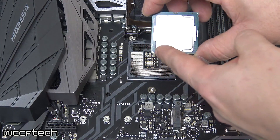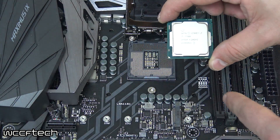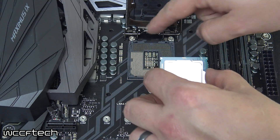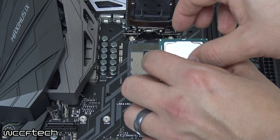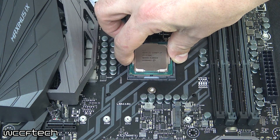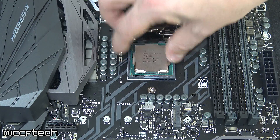Making sure you align the arrow with the motherboard. While most have it, this one does not — pay attention to the notches on either side. You'll see those as well as in the CPU tray. Simply take the CPU from the edges and place it gently on top the center of the socket.